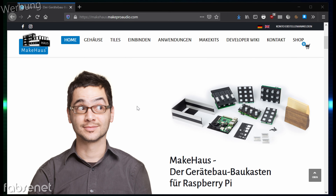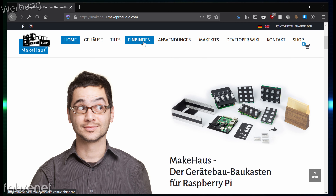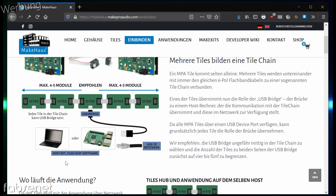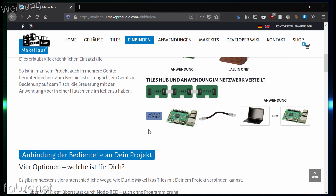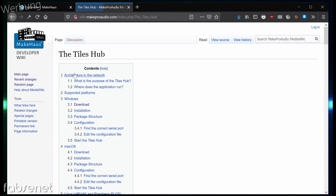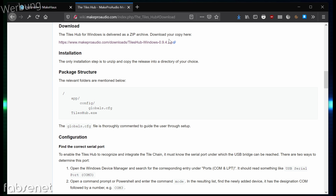Ich bin hier auf der Webseite von MakeHaus, hier kann man sich informieren, sein Gerät kaufen und viel erfahren. Ich möchte es ja jetzt zum Laufen bekommen. Hier gibt es auch Hinweise, wie man es zusammenbauen soll, wenn man die Tiles als Bausatz bekommen hat, und dass es auf einem Raspberry Pi oder auf einem normalen PC läuft. Bei mir ist es der normale PC und dafür brauche ich jetzt den Tiles Hub. Den Tiles Hub findet man im Developer-Wiki, dort gibt es 'Setting Up Your MakeHaus'. Hier gibt es den Tiles Hub als Link, und die Betriebssysteme Windows, MacOS, Linux und so weiter. Ich benutze Windows, springe direkt zu Download und hier ist der Link, um den Tiles Hub runterzuladen.